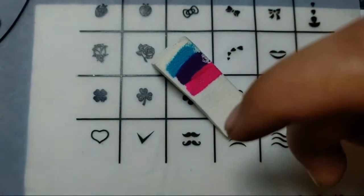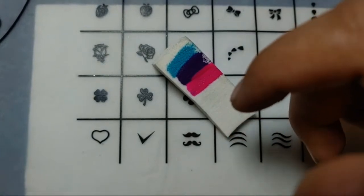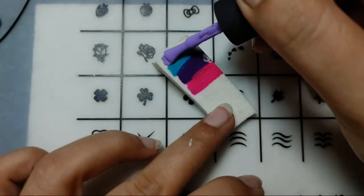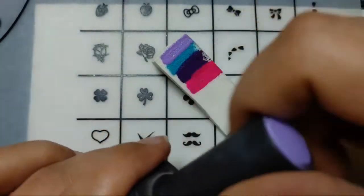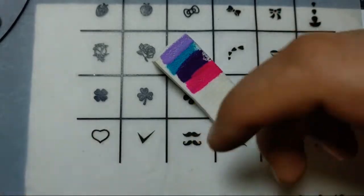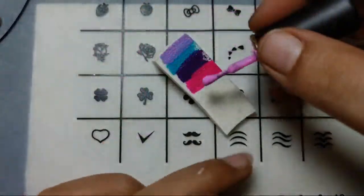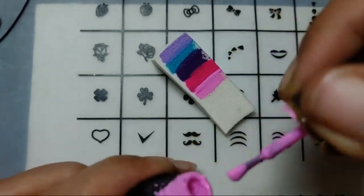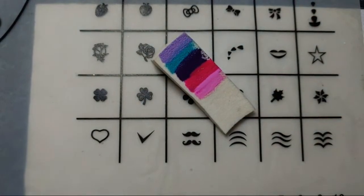Should I add more colors? Let's see what more we can add. Here is a lighter purple color — let's just see what happens if we add a light purple one. And I'll be adding a lighter pink as well to see if it works. Here is the pink color. Let's add it over here. Okay, I'm done with the colors — let's take out the nail and get started with our technique.